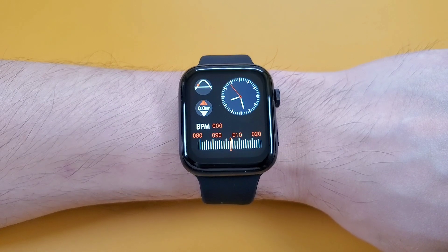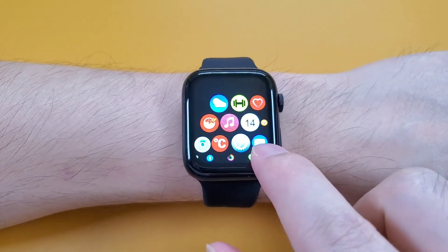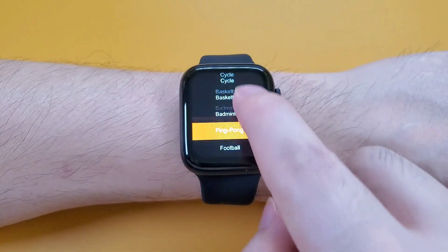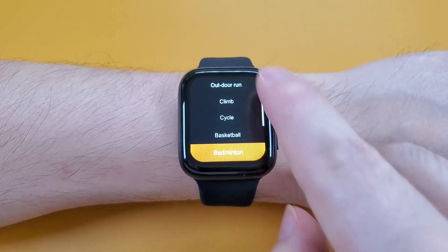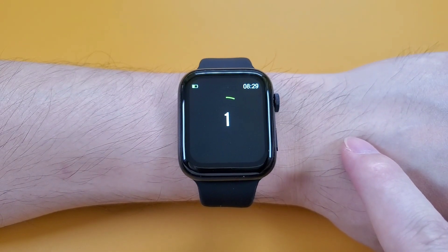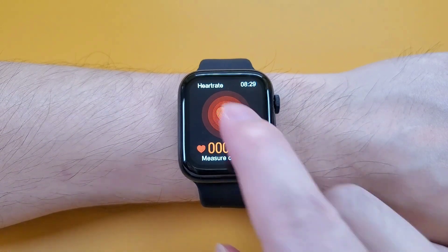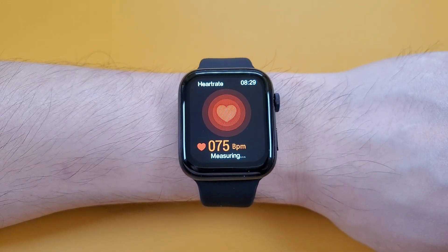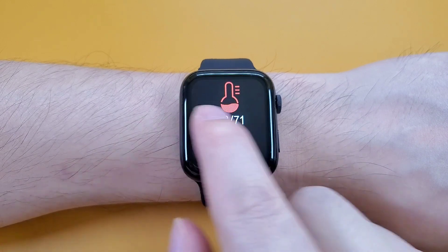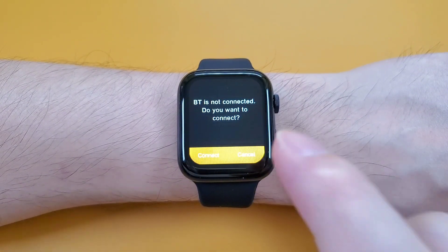Now I have put the watch on my wrist and let's test the functions. Firstly, the weather — we need to connect the watch with the phone. And the exercises; it has many exercises. Then the heart rate — we can tap to measure. And also the blood pressure, the blood oxygen, and the Bluetooth music.